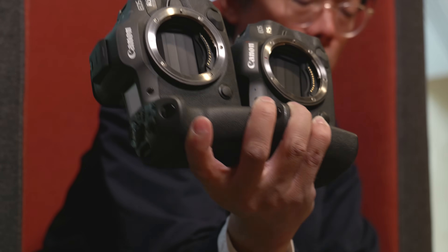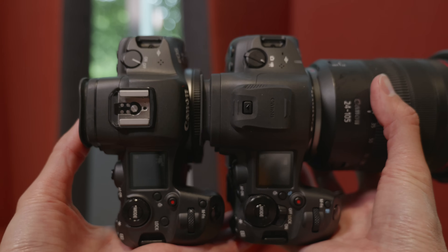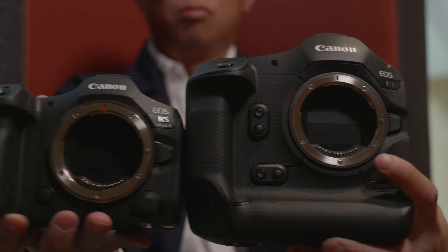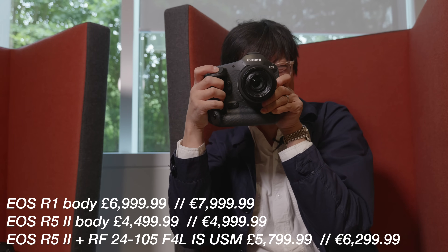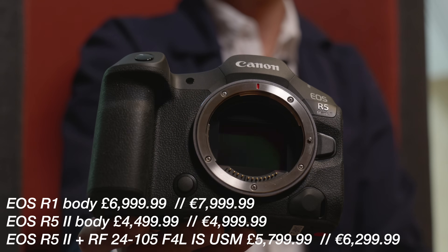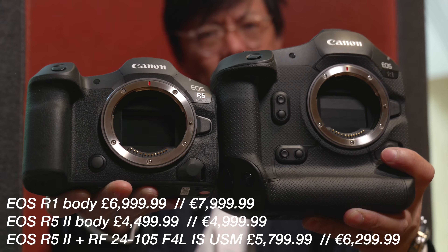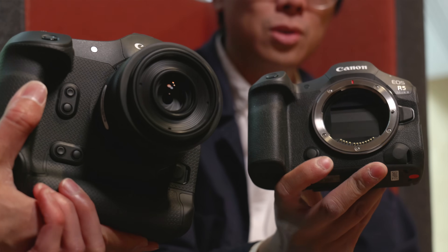That pretty much wraps up all the new stuff worth mentioning — plus the multi-function shoe on both cameras. It seemed hectic to try and talk about all the new features of two high-performing mirrorless cameras in just one video, and it was surprising they decided to announce both at the same time. Apart from the megapixels, they really share a lot of similarities. The exciting bit about both the R1 and R5 Mark II is where Canon is going with the clever focusing — like the action priority. They're just very nice cameras — that's the verdict.